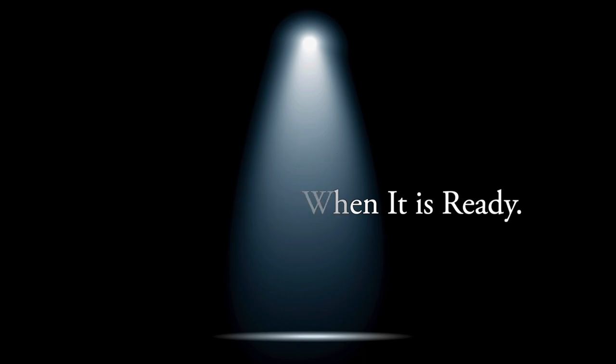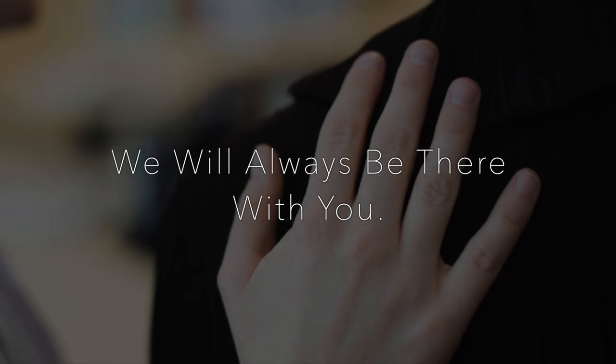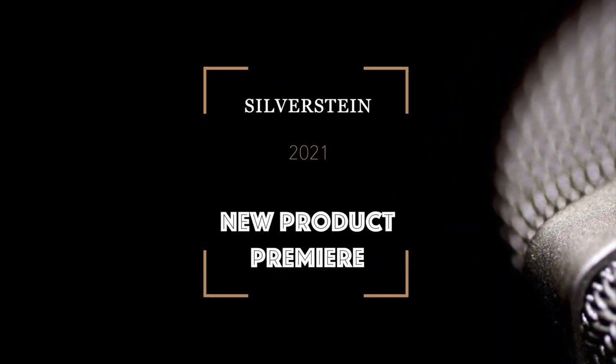This is a production of WGBH. Welcome to a Silverstein premiere event. My name is Calvin Sun, COO of Silverstein Works. We are happy to have you with us today. This time around, we are trying out a new virtual presentation format to share some very exciting news about what's next for Silverstein.